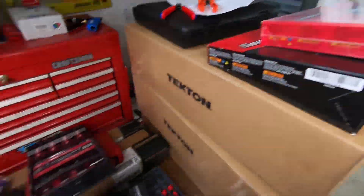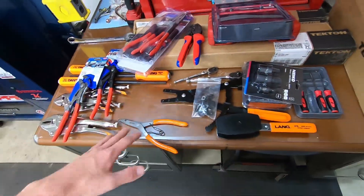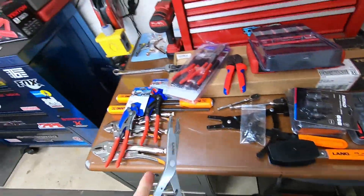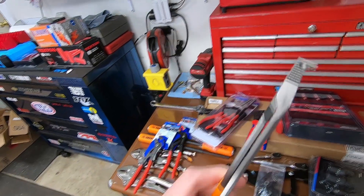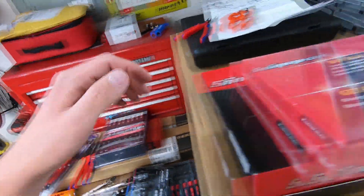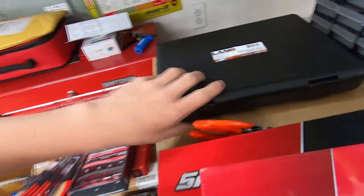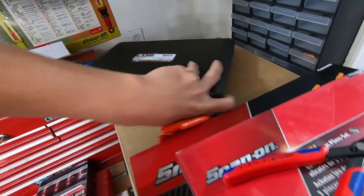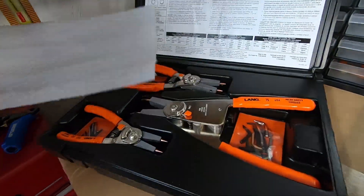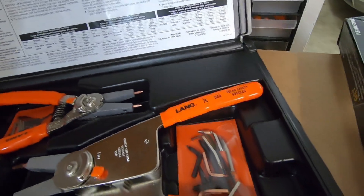Same thing with Lang — I got a pretty small amount of things. I believe the only thing I'm missing is another set of these coming that are just a straight tip, not the right angle like that. Up here I also forgot — this is a really nice kit. Same thing with Lang, it was about 500 bucks — I guess I got a decent amount of stuff, but this is a really good company, very high-end stuff, USA made.